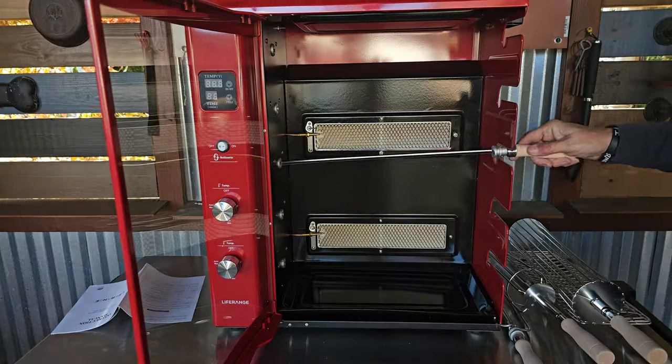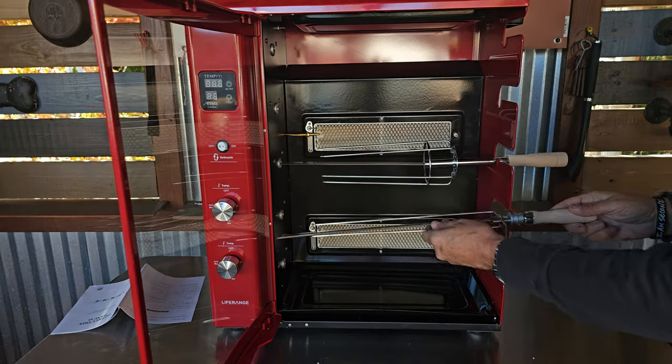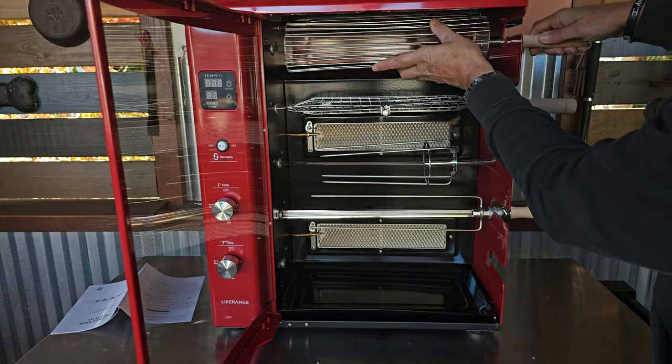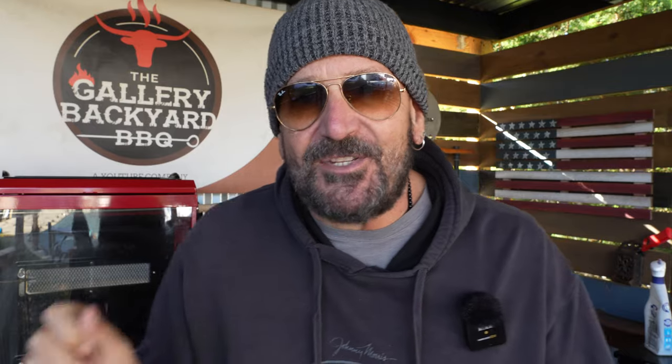Besides your five regular skewers, you are also going to get a triple-pronged skewer, a fish basket skewer, one flat basket skewer, and also a round basket skewer. That is going to cover all your fish, veggies, and meat.